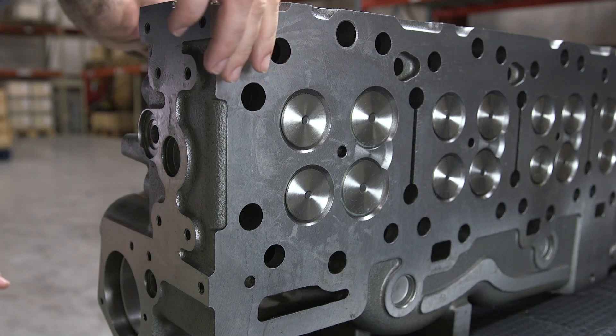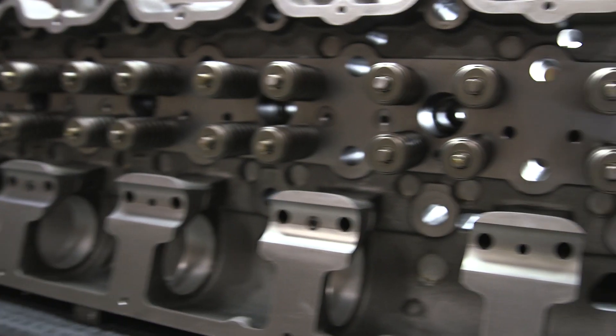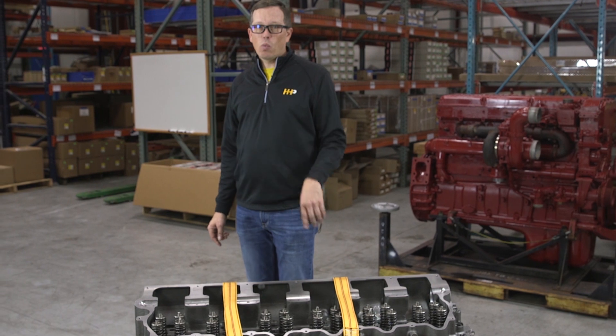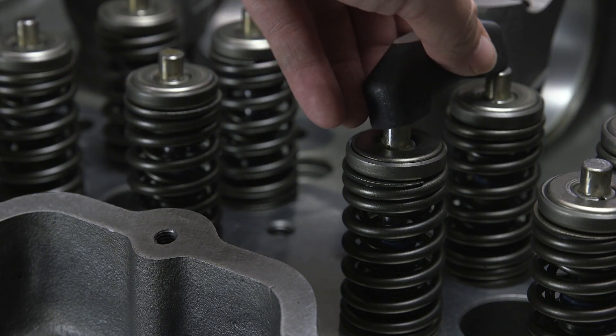It is all brand new components: valves, guides, springs, keepers, retainers, injector cups, and cam bearings — and it's assembled in the USA. This head comes with a one-year warranty: the first six months covers parts and labor, the second six months covers the head itself. We've also got the components to make this job complete.